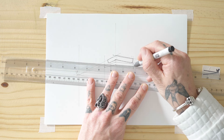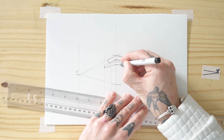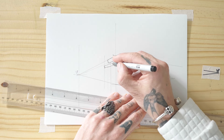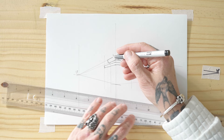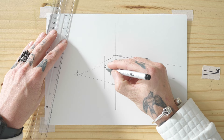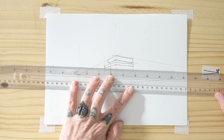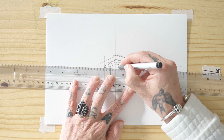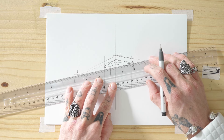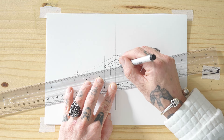It also depends how accurate you're looking at being. You can always do that in pencil and then create your own lines afterwards. Then we know we've got this line down here, and this overhang is going to come back to this right-hand side and then up along to the underside here.